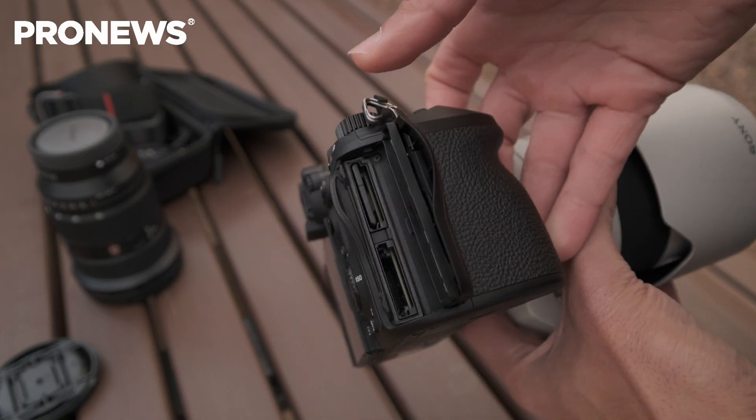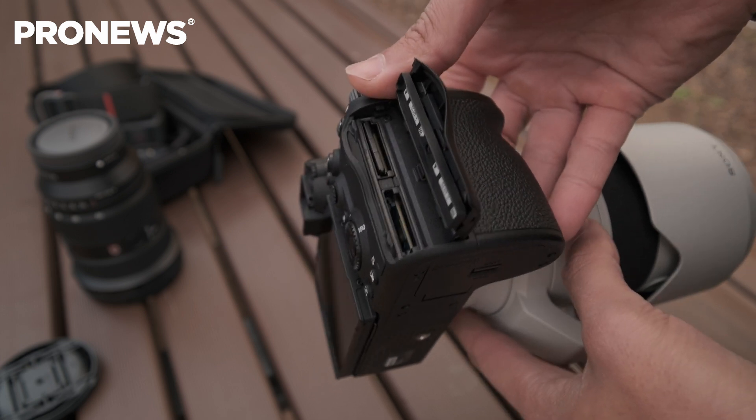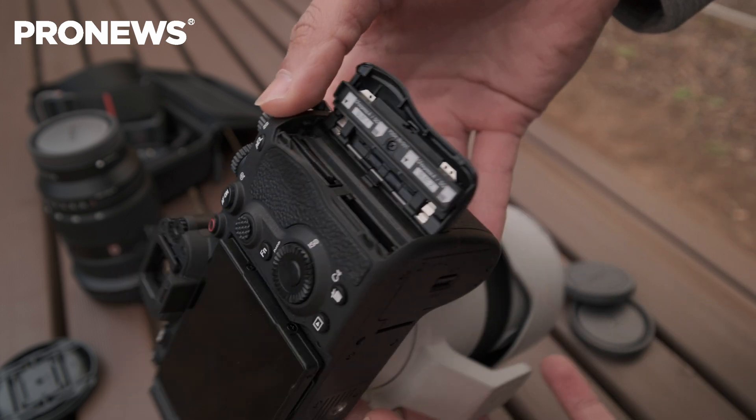One thing I forgot to mention is that this camera only uses CFexpress Type A as well as SD cards, which is kind of a letdown. I feel like Sony is really trying to stick with CFexpress Type A. I personally prefer Type B because it's more of an industry standard and more cameras are moving toward that. Just be aware that if you want maximum capabilities with this camera, you'll need to invest in CFexpress Type A. Personally, Type B would be better for me, but that's just how it is.